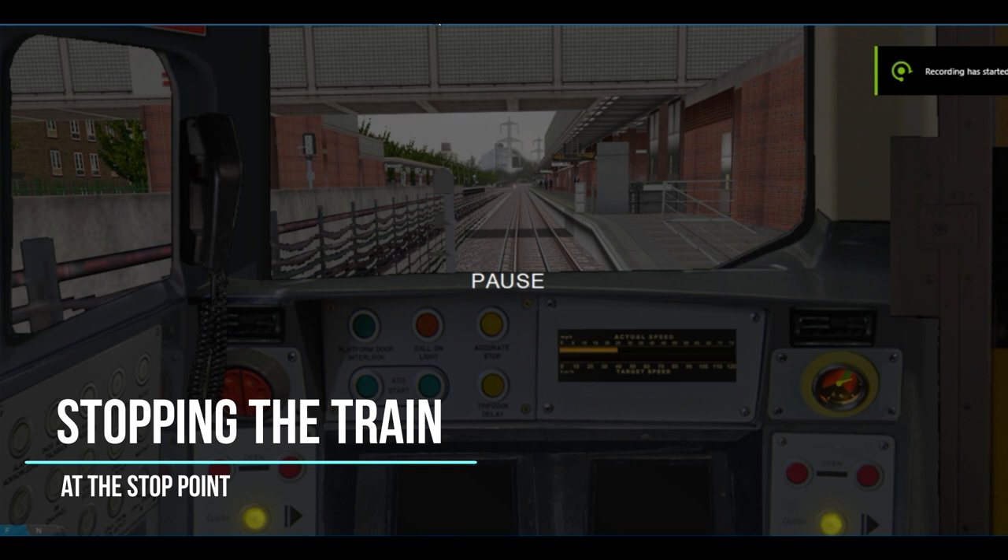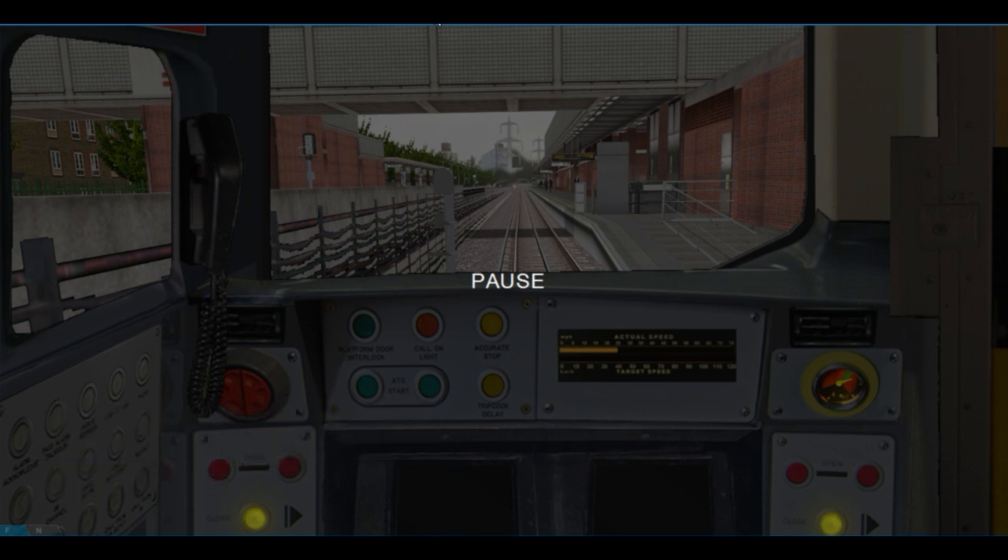Next, on to stopping the train at the stop point. We're coming into West Ham station. I recommend entering the station at no faster than 30 miles per hour — you could do it at 35 miles per hour, but any higher than that would increase the chance of an overrun. I've decided not to show the on-screen keyboard as there's quite a bit of brake feathering using keys Q and A. Let's unpause and demonstrate the slowing down procedure and how to stop correctly at the stop point.